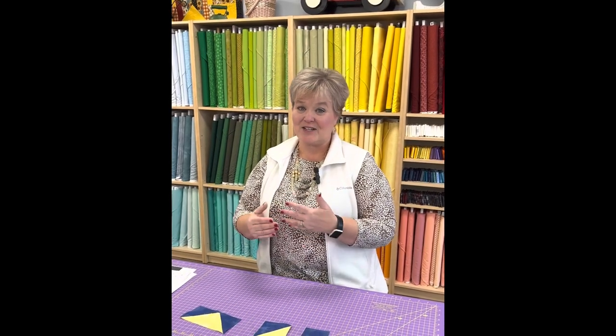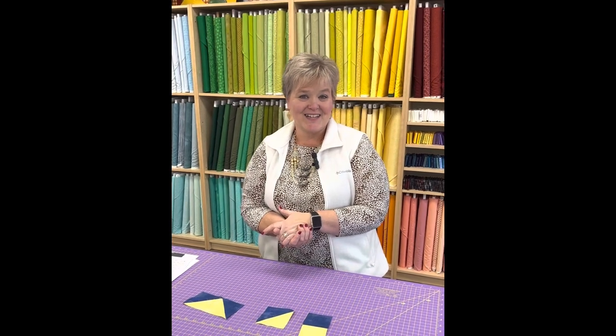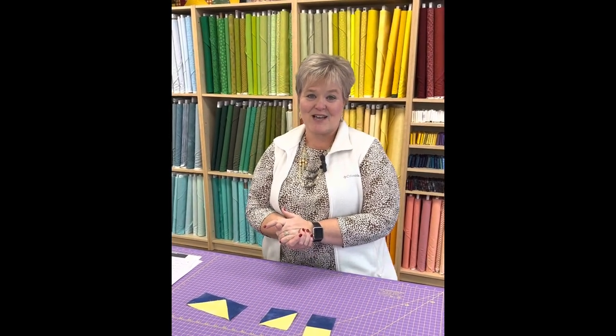I hope you really enjoyed the tutorial today about temperature quilts. We hope you'll participate with us here at Fork Mountain Quilting — we believe in doing what makes our hearts happy. So long for now, and I'll see you later!